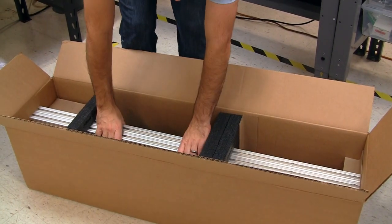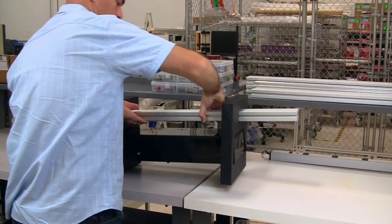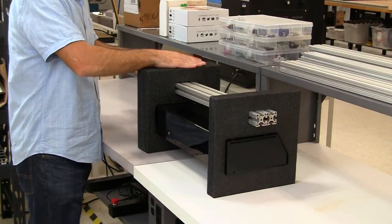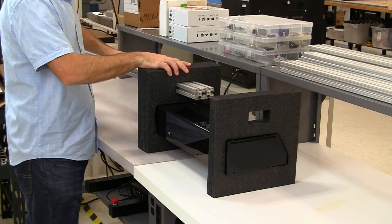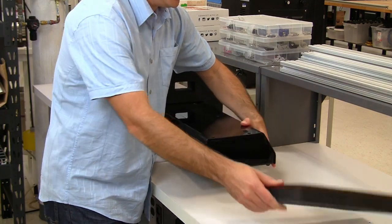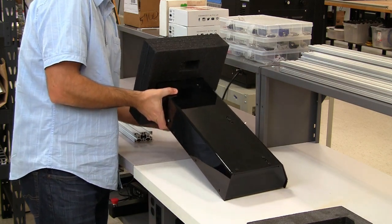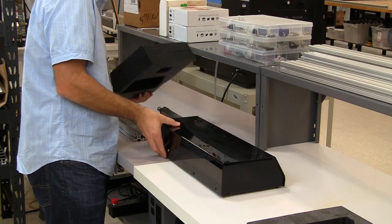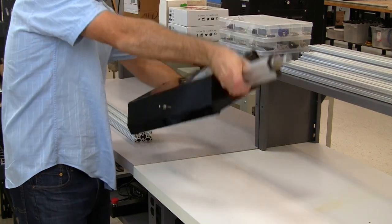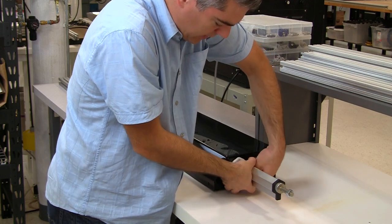To unpackage, firmly grasp both rails and lift straight up. While securing the foam pieces, pull the rails out in the direction of the thicker foam piece. Next, remove the end pieces. The next thing you'll want to do is remove this packaging piece, which keeps the actuator steady during shipping.